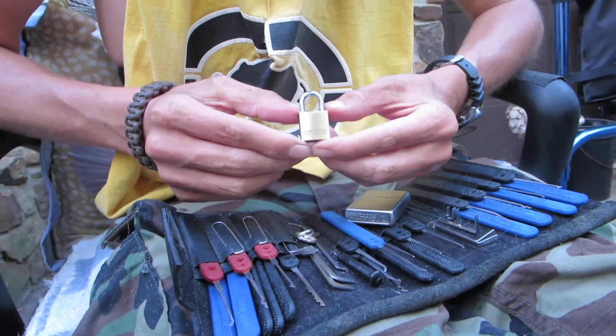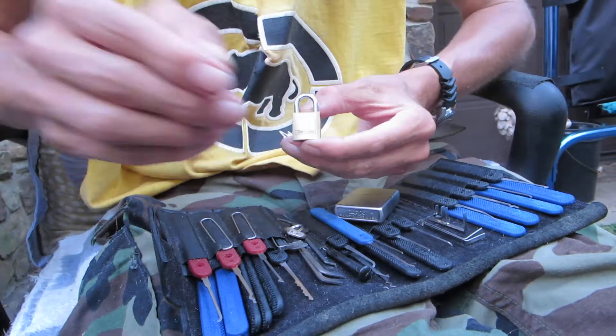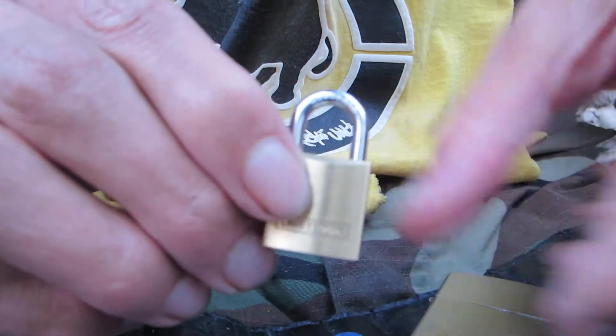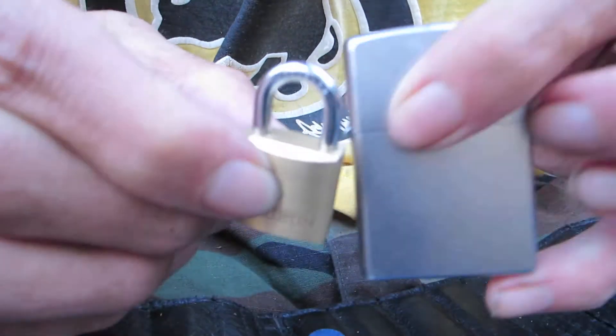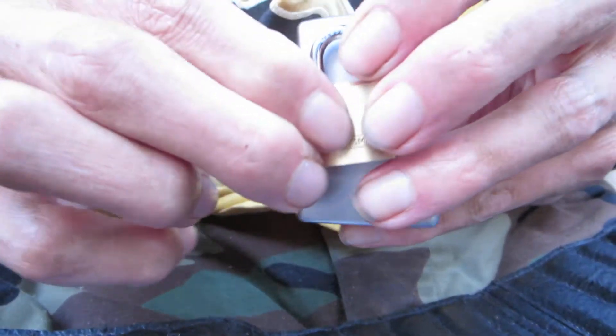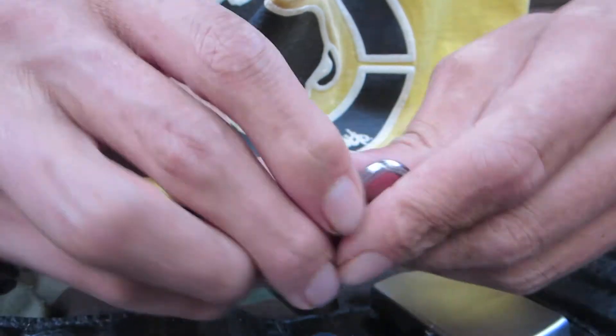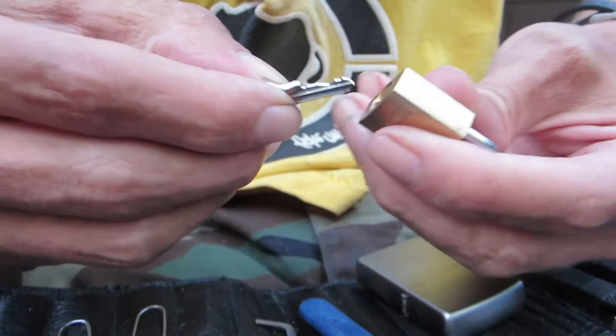Hey guys, today I have another padlock for you. This one's gonna be a craftsman, it's really really tiny. Here's a look at the padlock — I'll put a Zippo behind it for a size comparison, that's how big it is. It does work; here's the key.